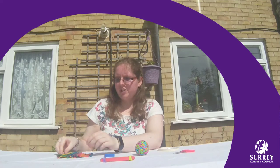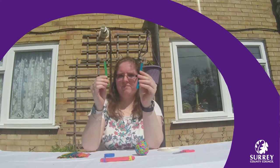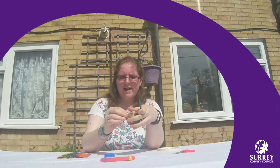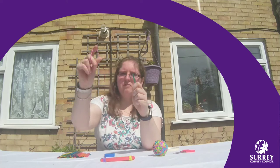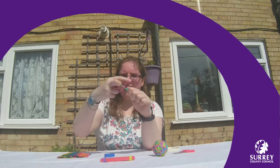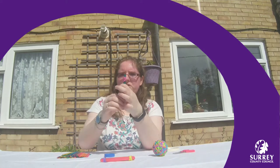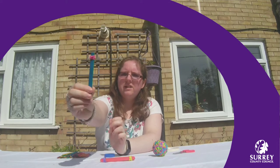Then put that down and get two more lolly sticks. You're then going to get another elastic band and wrap your elastic band around one end of your two lolly sticks, just like this.